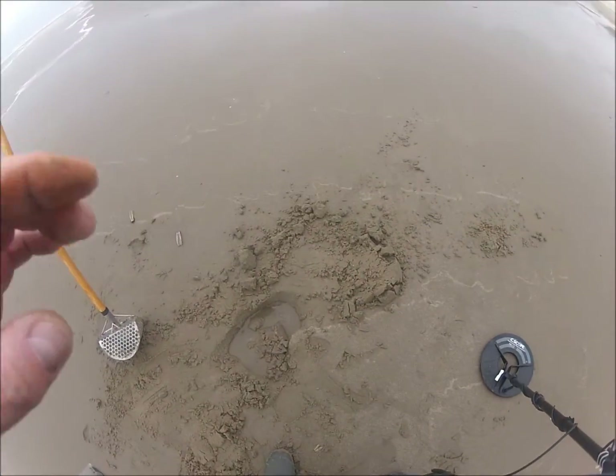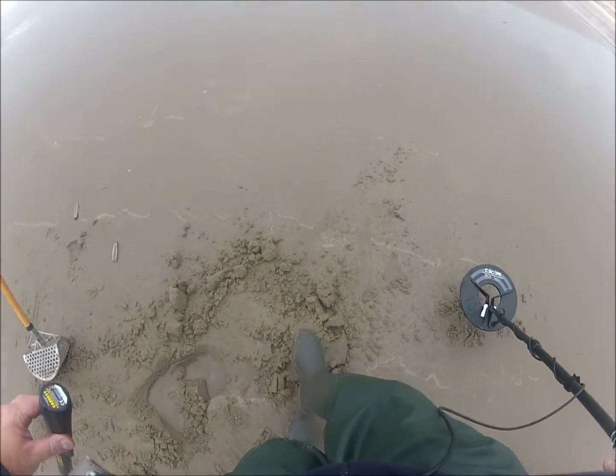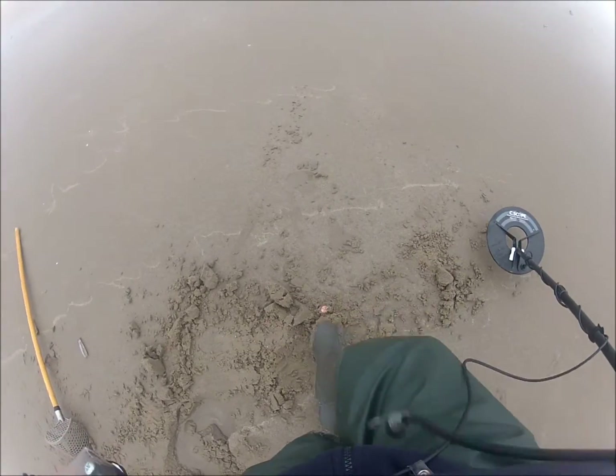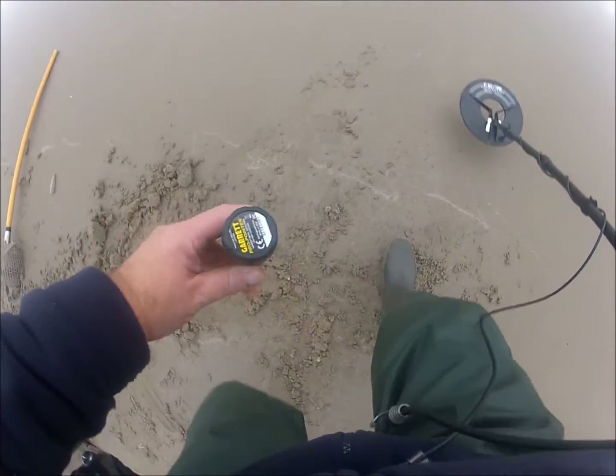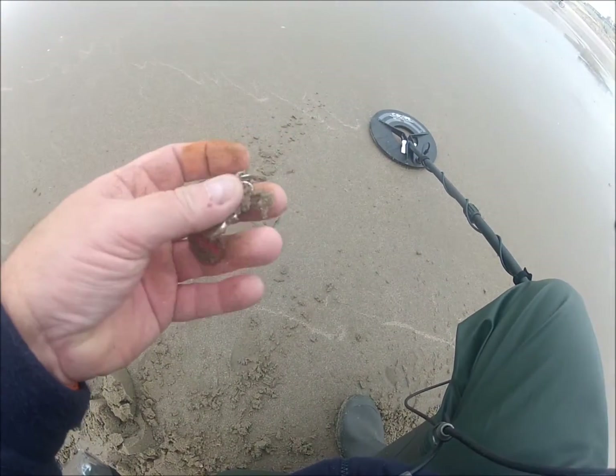I just dug my first target here in the wet. What do we have here? Part of a key.